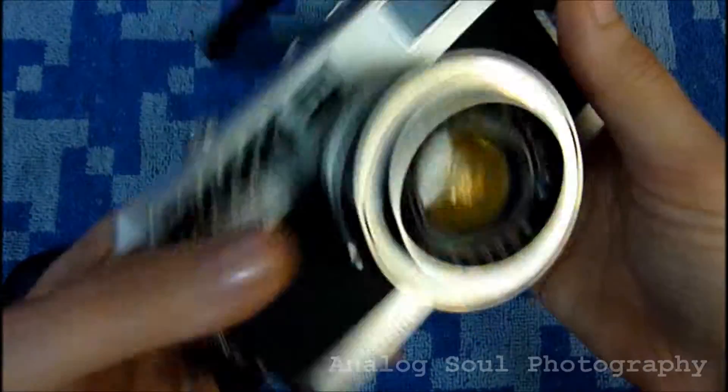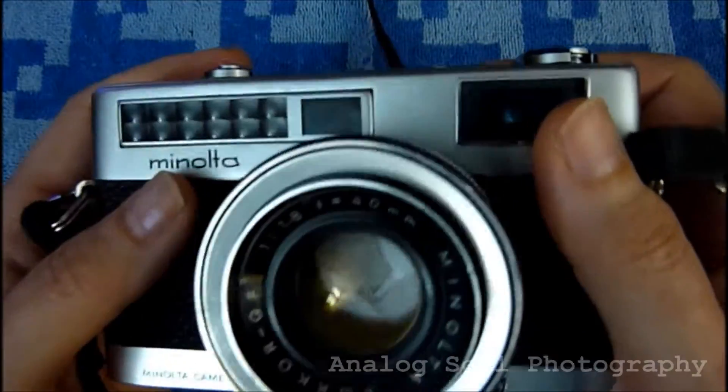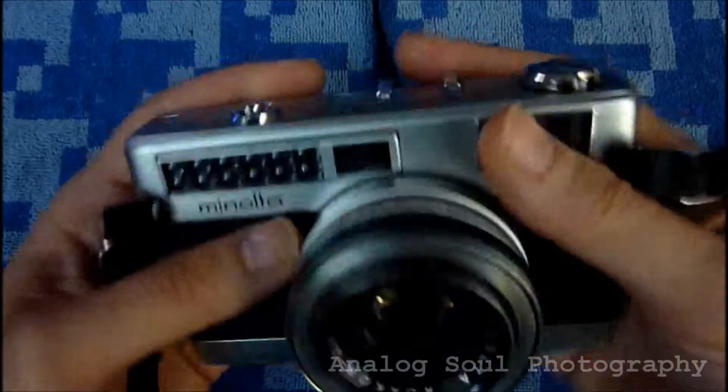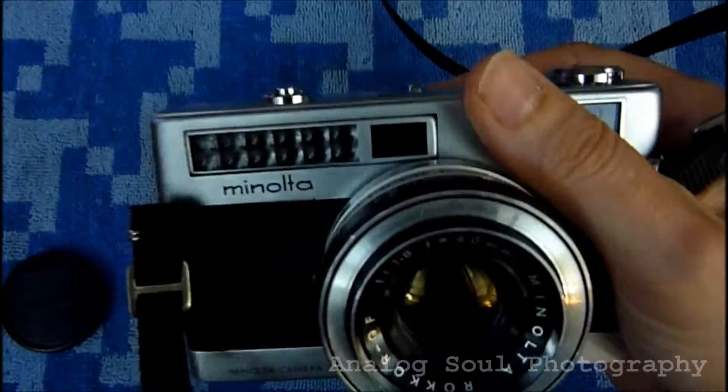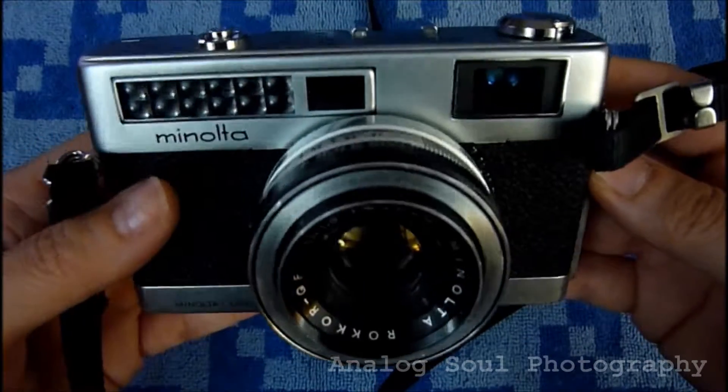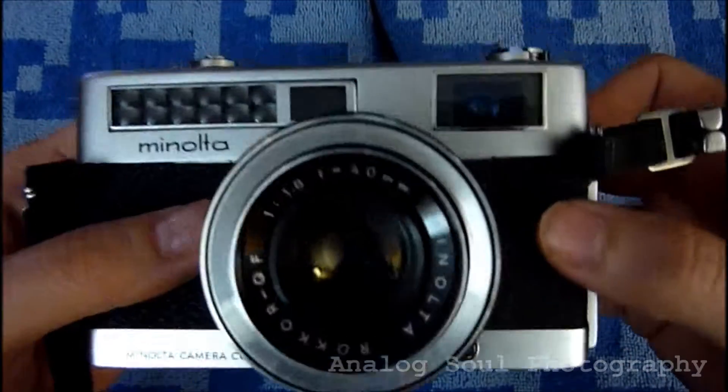It's definitely my first recent favorite rangefinder. It's just so portable, so handy. I pop it in a little case just to protect it since she's an old girl. I call her Tina — she's got a nickname like a lot of my cameras do. So she's Minoltina, shortened to Tina.